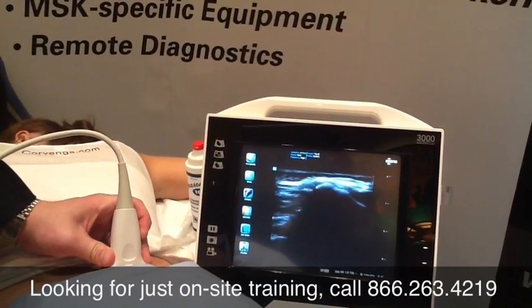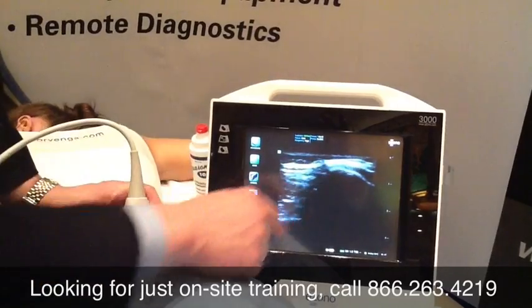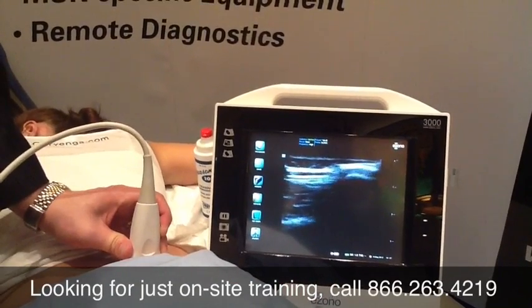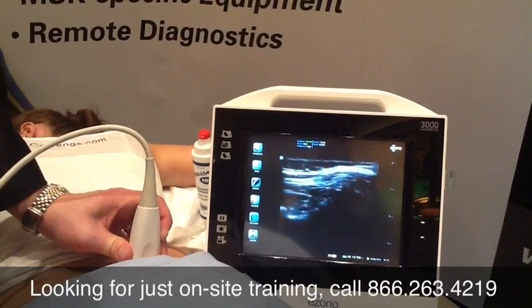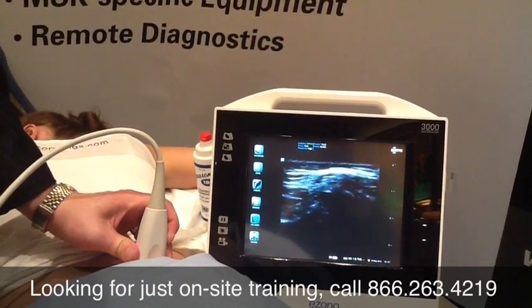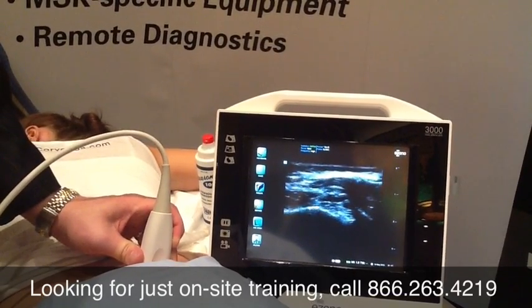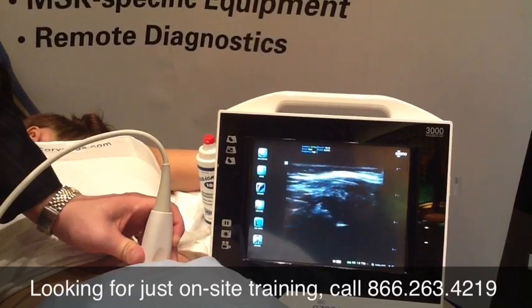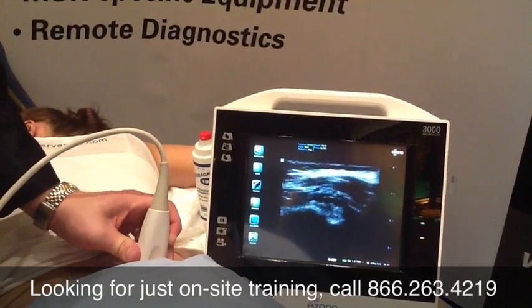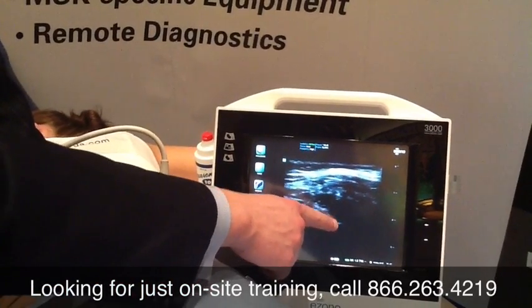Starting out by the PSIS, I'm going to scan caudally. I'm going to watch the iliac crest, with all the shadowing, drop down as I go caudal. One way to do this injection is to go just past where the ilium disappears. So it's gone here, and as I bring it back, I see the shadow. I'm catching shadow here, and I see the sacrum here.